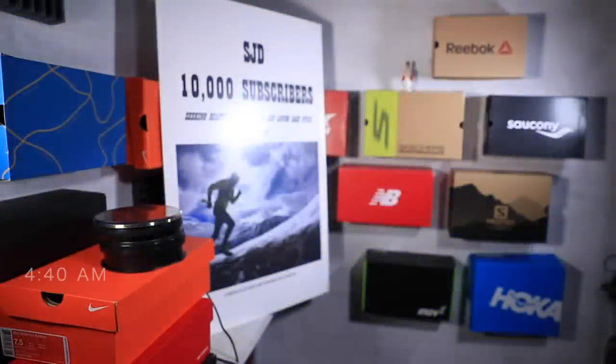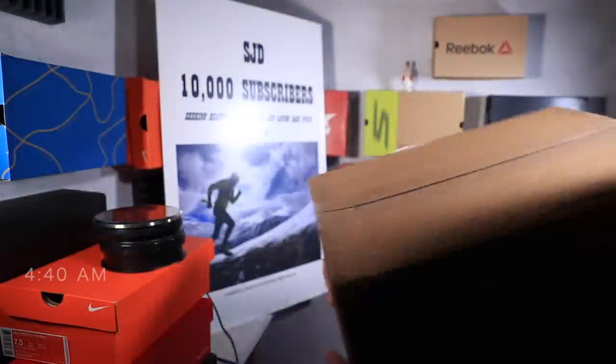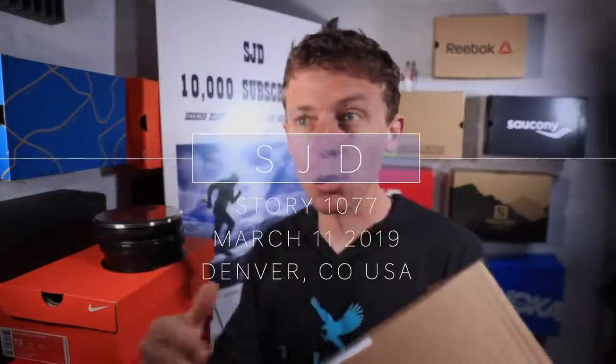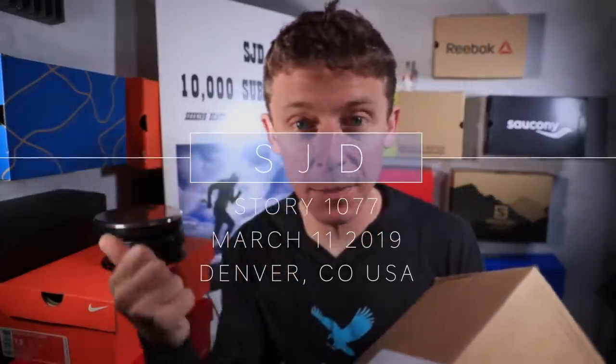Alright, here we go YouTube family! I was gonna wait to open this tomorrow, but it arrived last Friday right before we zipped up to the mountains, and I didn't have a chance to open it. Can you guess what's inside? Hit pause - that's a pretty broad guessing range, but if you can guess the company... I'll give you a hint: it's a shoe that has never appeared on this channel.